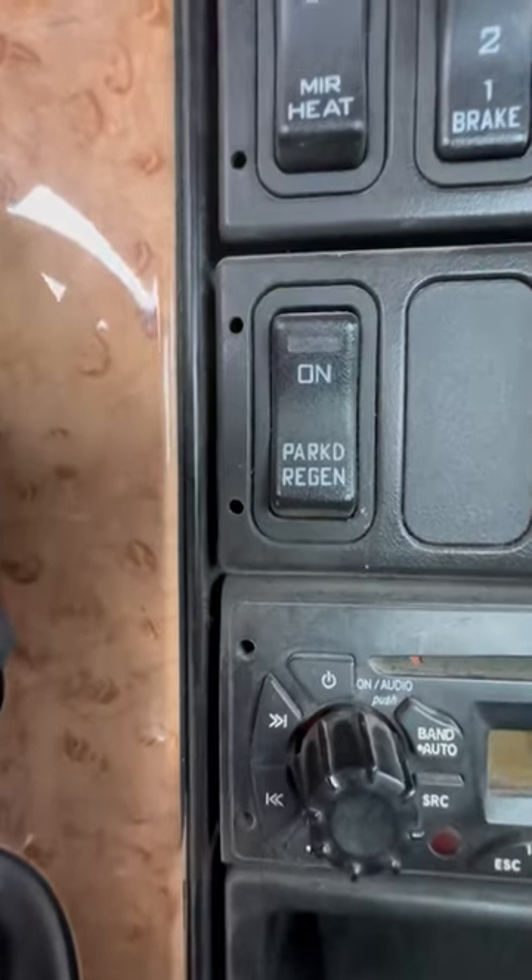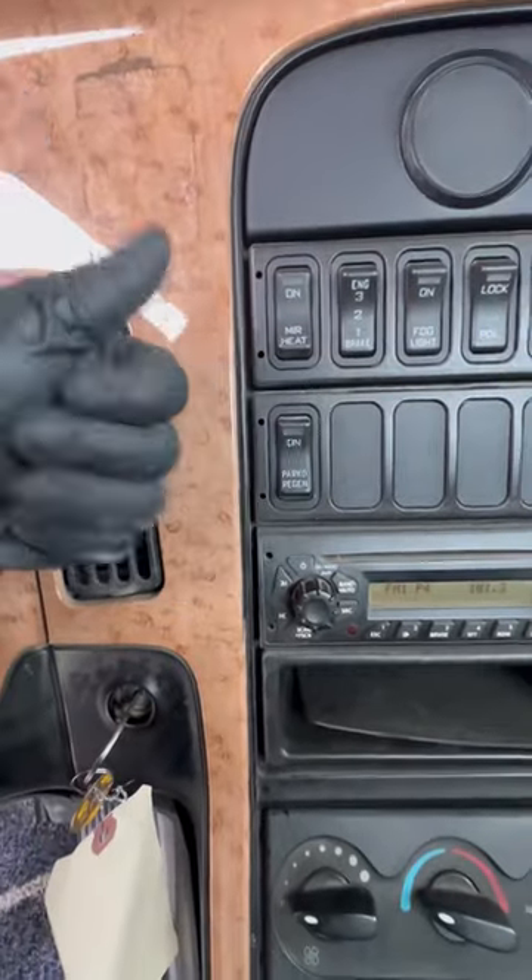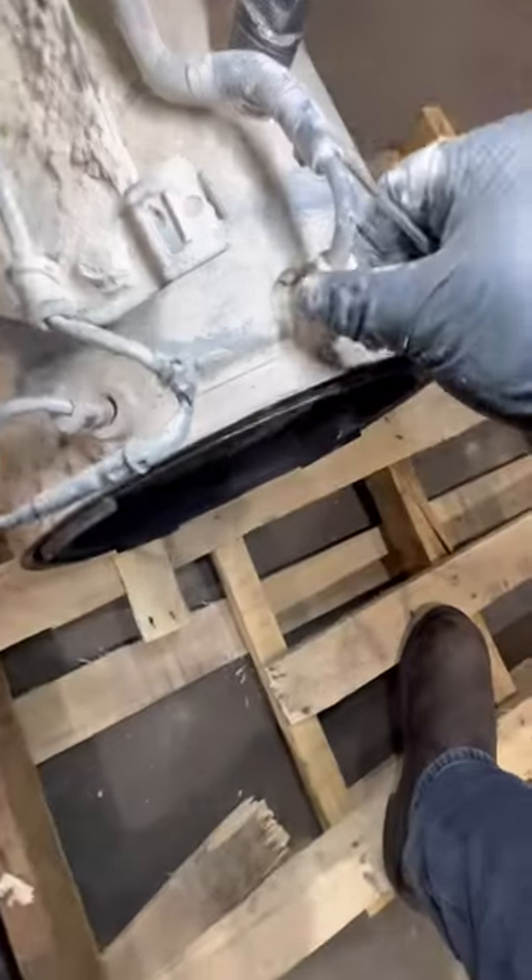If your truck is having regen issues — you may have even had your DPF cleaned but you're still having problems — come over here. Let me show you what was found on this truck.